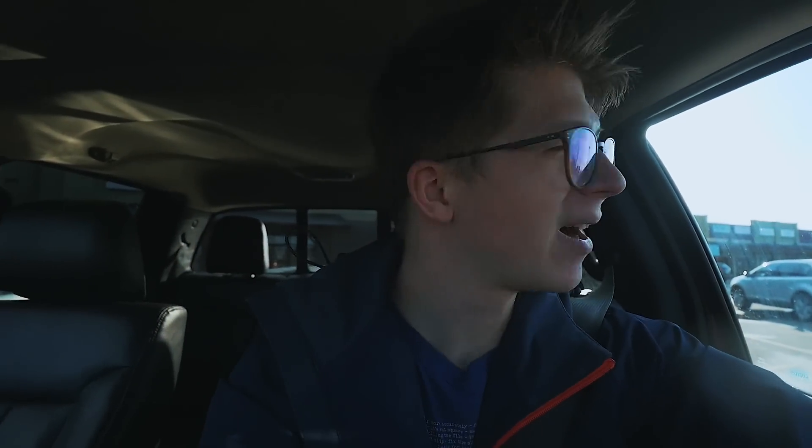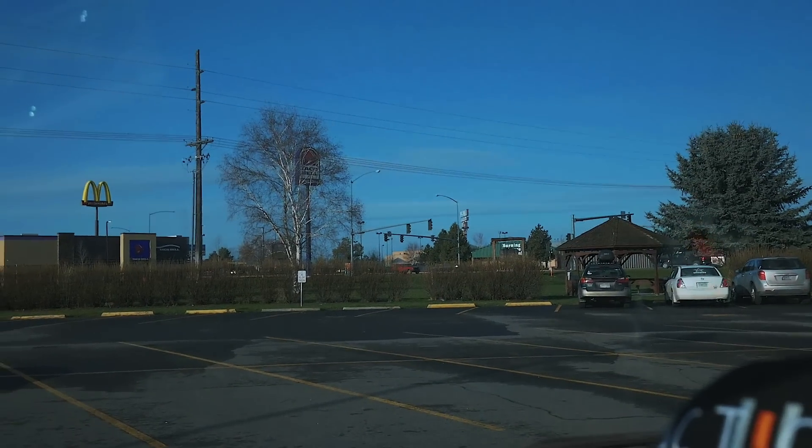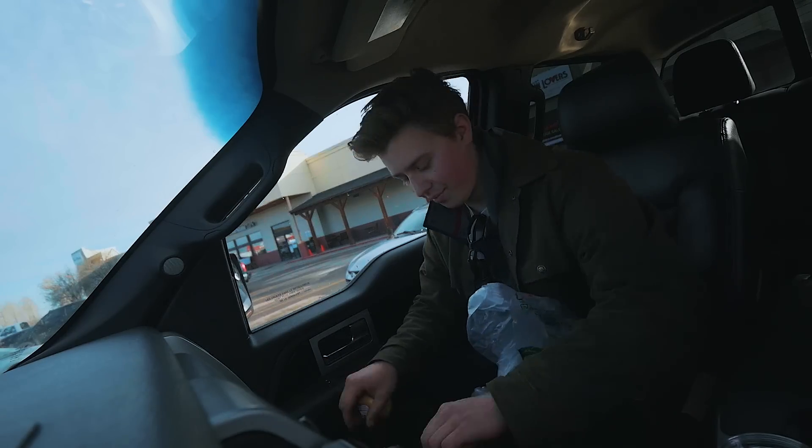Just waiting on Will here in a parking lot. I think I see his red Jeep just over there. All right, you ready, Will? I'm ready.